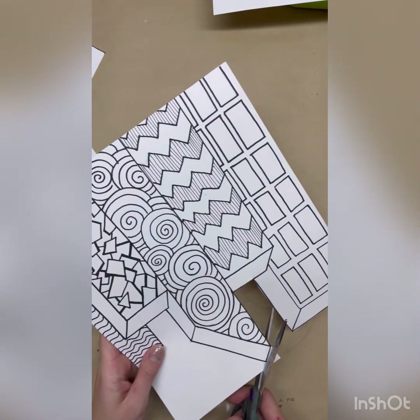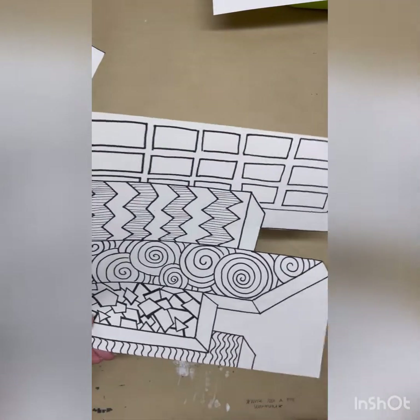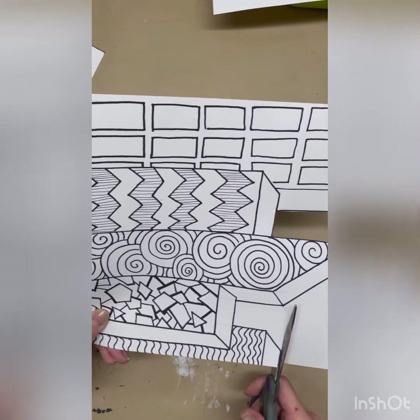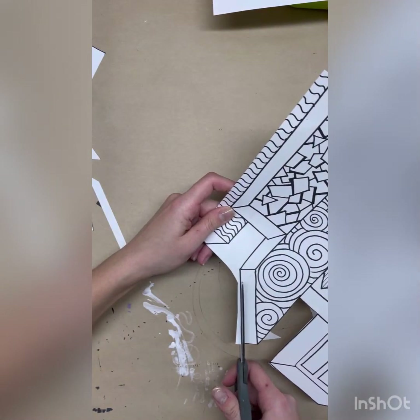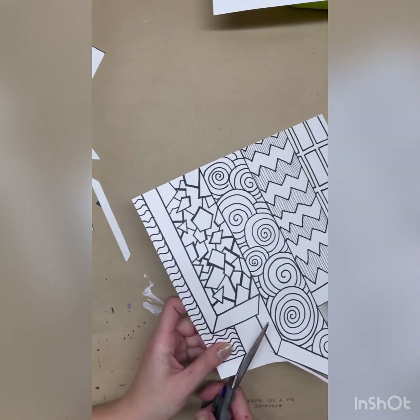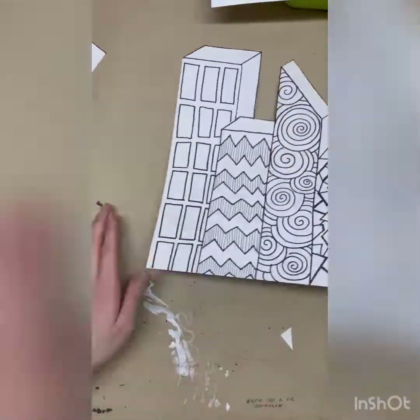Notice how I'm only cutting lines in one direction at a time. I'm not turning the blade, I'm not turning the scissors, I'm just working in one direction, making a complete cut, and then cutting the other parts. All done!